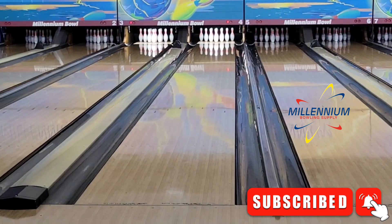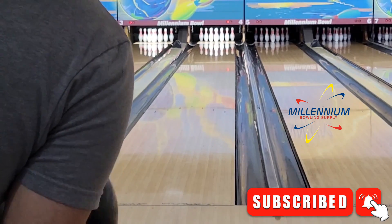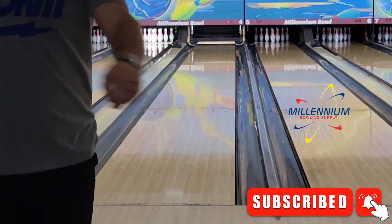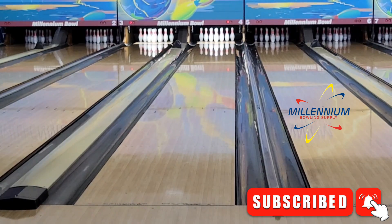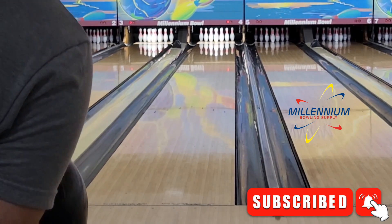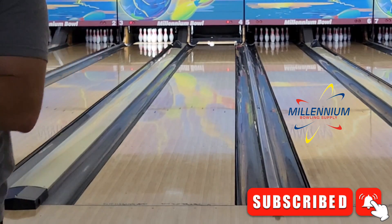Welcome back for another ball review — this one for the Storm Supernova. We're going to jump right in throwing some shots as far right as I can get, and then migrate left. The Supernova is the newest asymmetrical solid Storm ball on the market. It features the core from the original Nova, and the NEX solid cover stock, which was featured most recently on the Proton Physics. The Proton and the Nova are huge sellers in our area, so I really like the combination, at least on paper, and so far it seems to be performing well.